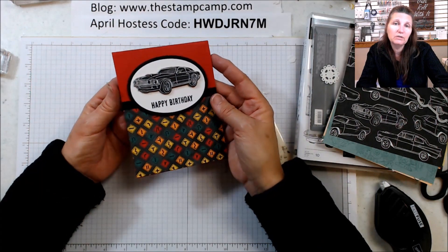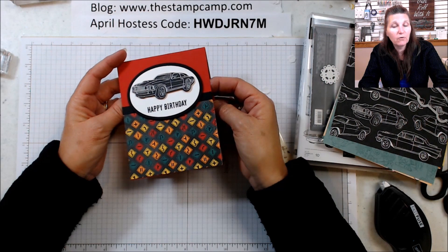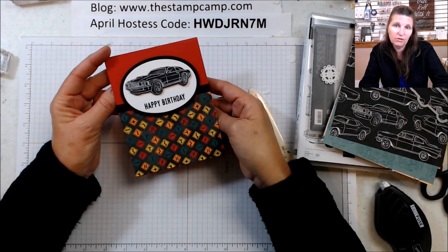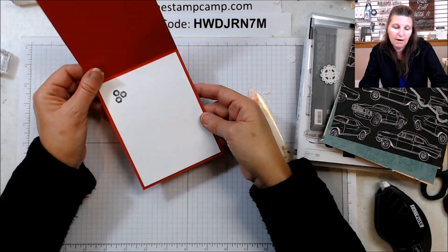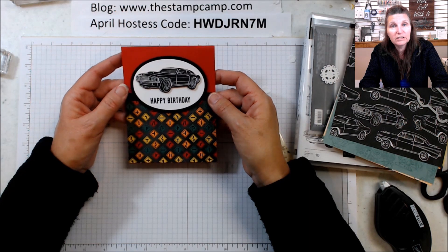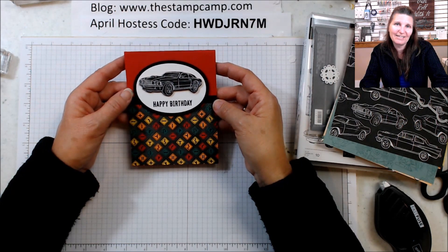I have a bunch more coming for you this month, so make sure to tune in every Thursday. If you place that minimum fifty dollar order and use my hostess code, you'll get the PDF file along with the video instructions for all this month's projects. Thanks for stopping by!